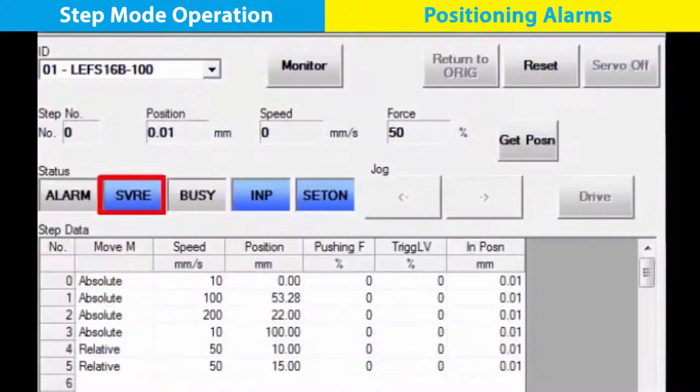With all this set up, your PLC can now manage the electric actuator moves in step mode with the JXC91. We hope you found this video useful. Look for our next Ethernet IP JXC91 video, where we will show you how to program numeric mode actuator movements.